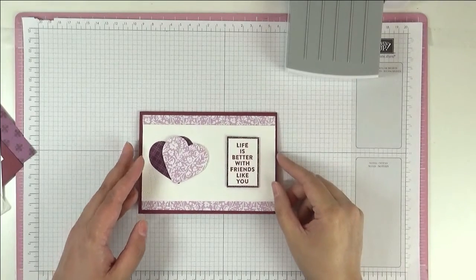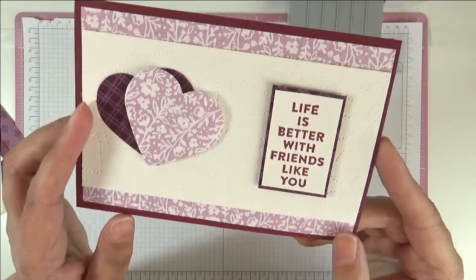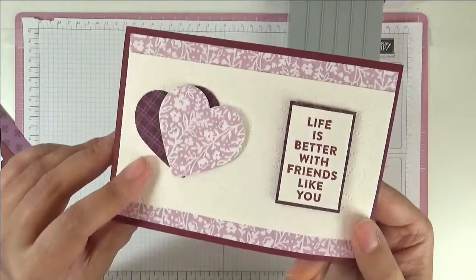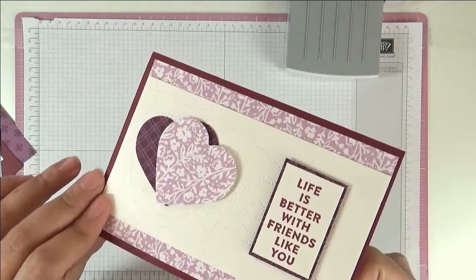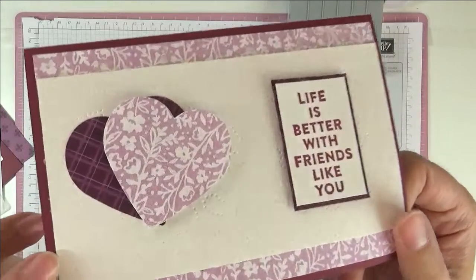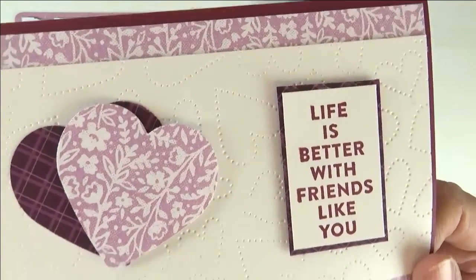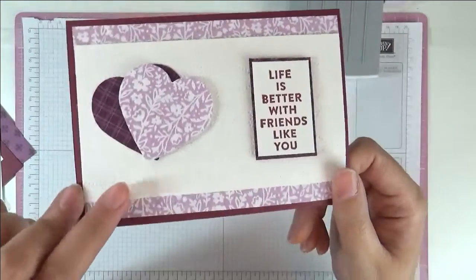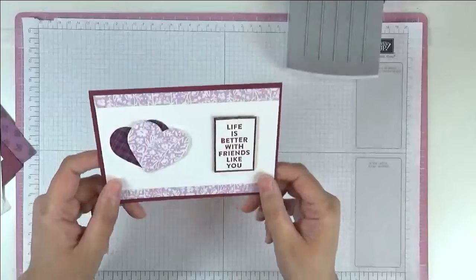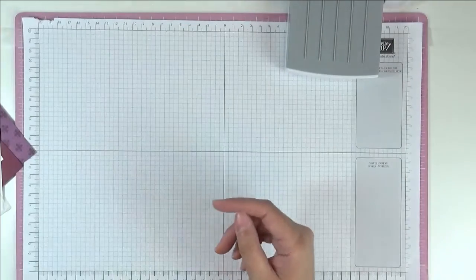Hello, this is Ashi from Crafting with Ashi, welcome to this video. This is the card we're making today — another one of my Focus Friday projects. This month we're looking at embossing folders. When you emboss you get two sides: normally we use the emboss side, but you can also use the deboss side, and that's what we're going to be talking about today — embossing and debossing. Let's get started.